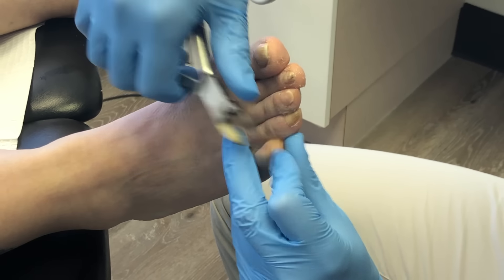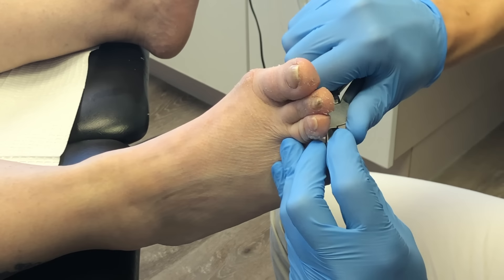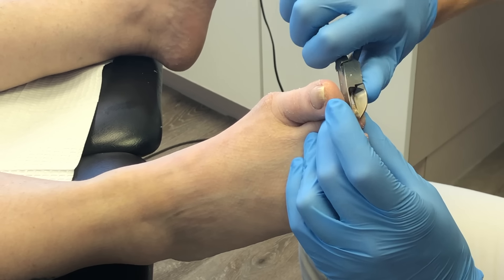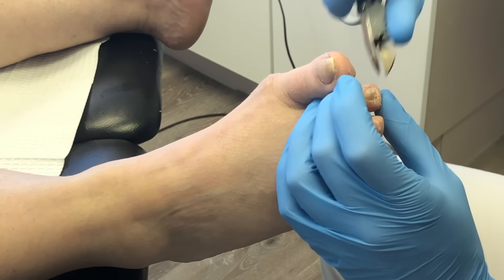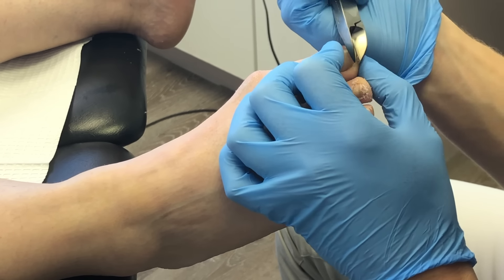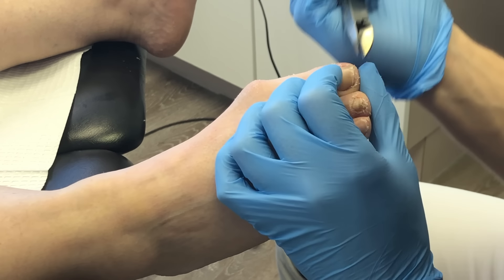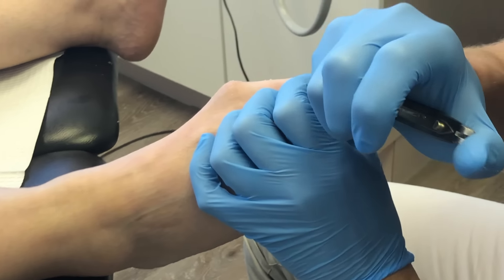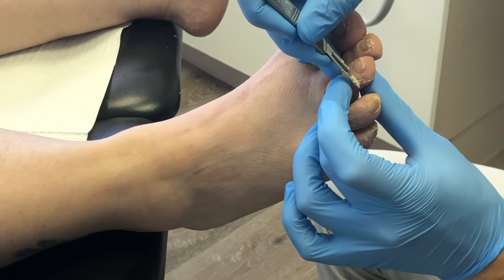You want to try and leave about a millimeter of growth of the white tissue — the nail — just to make sure you're not going too deep. On this patient, the second toe looks a little discolored and thicker: it's a pincer nail. You can see how that nail becomes thicker and can sometimes be tender. Make sure you cut it down, clean the skin underneath, and file it smooth. On the big toenail, we're going straight across to prevent ingrown nails.